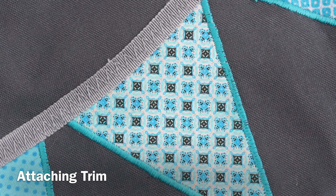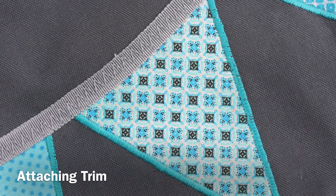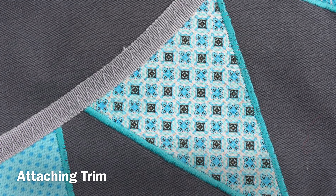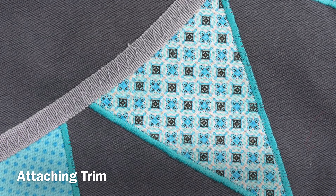A fourth stitch application for the zigzag stitch is attaching ribbons and trims, for an easy way to embellish projects. Set the zigzag stitch width based on the width of the ribbon.